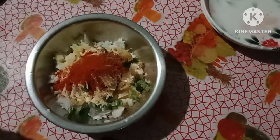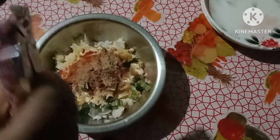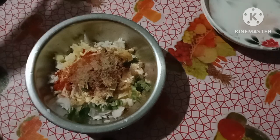I'm going to add the salt. You can add the salt in it. I put the salt in it.